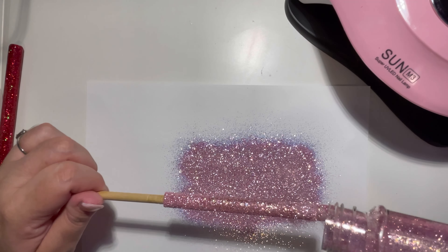Once I placed my decal basically where I wanted it, I went back in with another layer of UV resin to seal everything in.